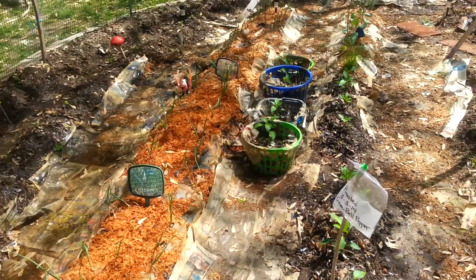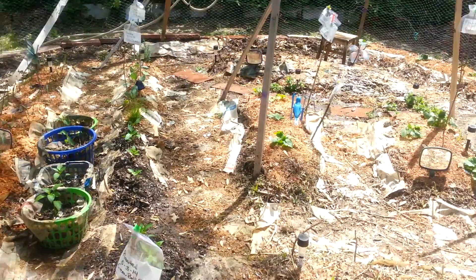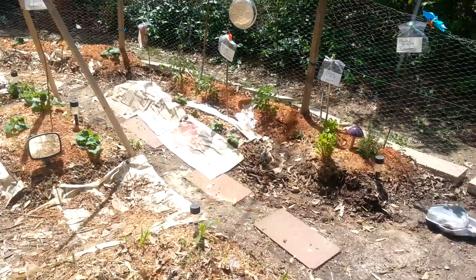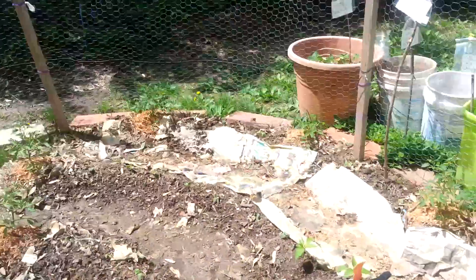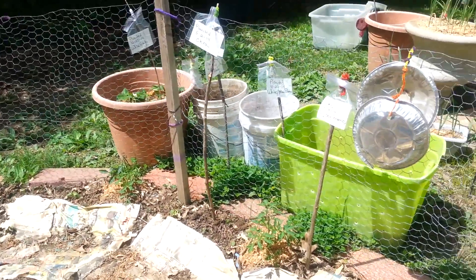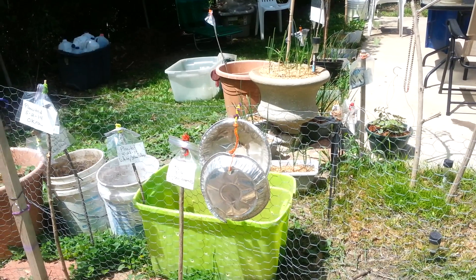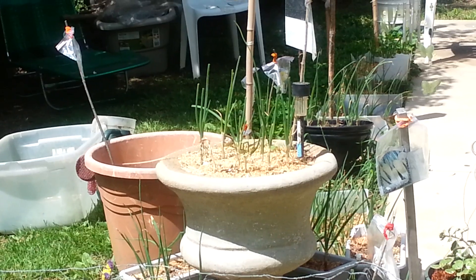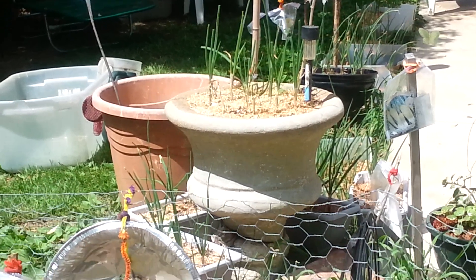We're going to get some watering going here so we can make sure that everything is going to grow very well and nothing is going to be physically neglected when it comes to watering. Alright, you guys, love you. I hope you always enjoy my garden views, because I love my garden and I'm excited to see how things go this season. Until next time, happy gardening — and make sure you guys always subscribe. Love you.